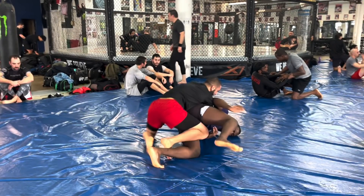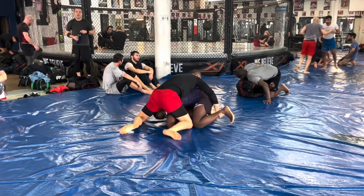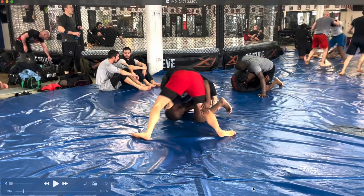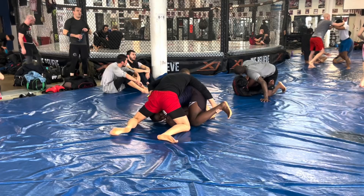That's why I call it the leg drag sweep — you usually end up in leg drag. My partner turtled, exposing his back. You'll notice that I'm trapping his ankle. You trap the ankle, but it's very important that I have my bicep on his hip. Because the hip is the fulcrum right here — his hip is the fulcrum, my arm is the lever. I need to have my arm around his hip.